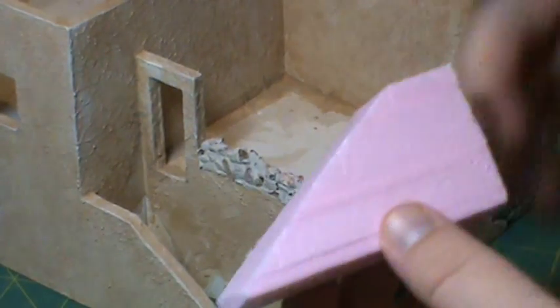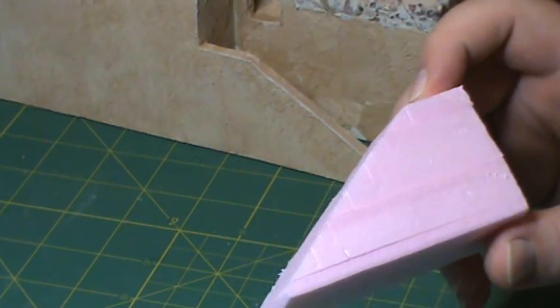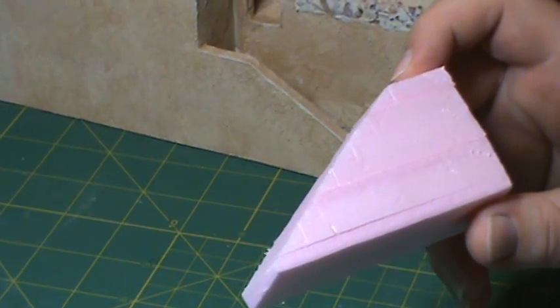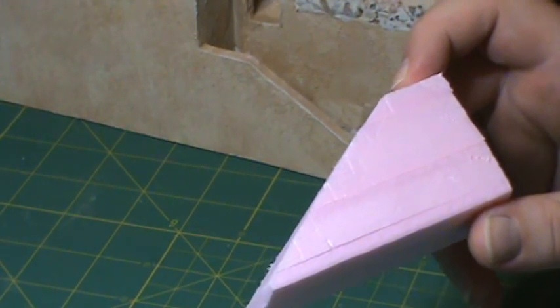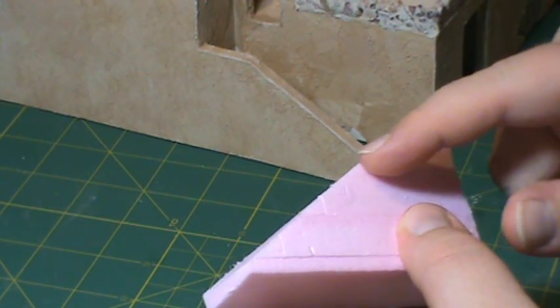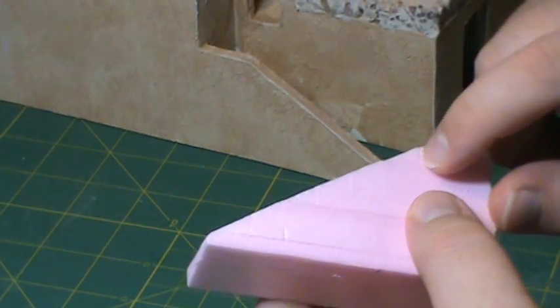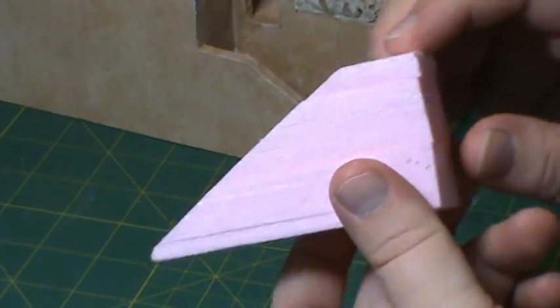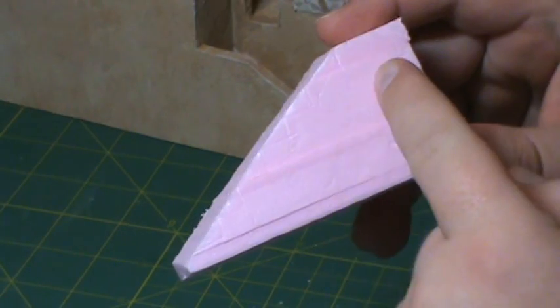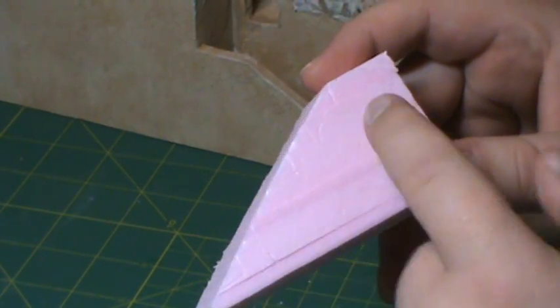We're all set up to start working on the steps. What I've done is just kind of guesstimated where the steps are going to be and how big they're going to be. It ended up being about a quarter inch down and three-eighths of an inch across. What I did is I scribed it in the side - I did it really light - just to make sure it looked reasonable. And then I'll cut them out.